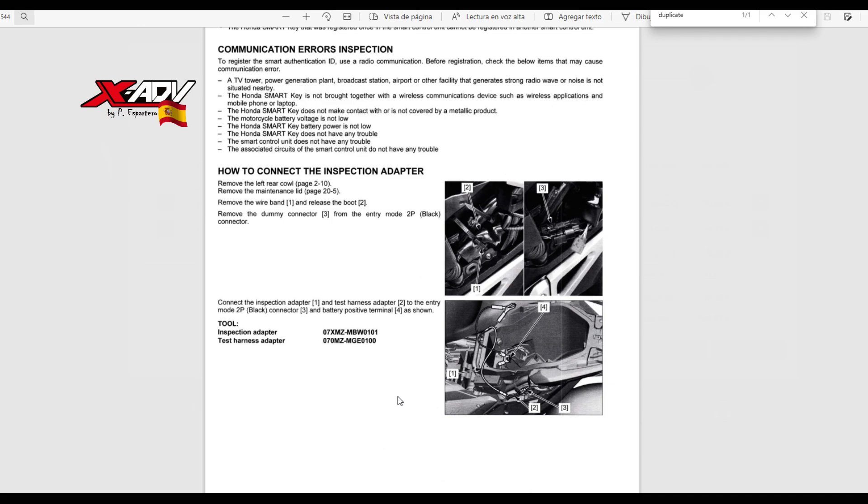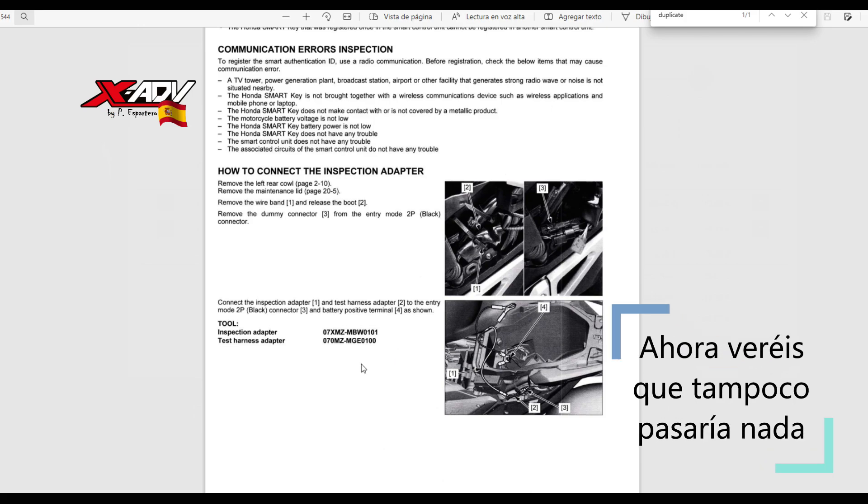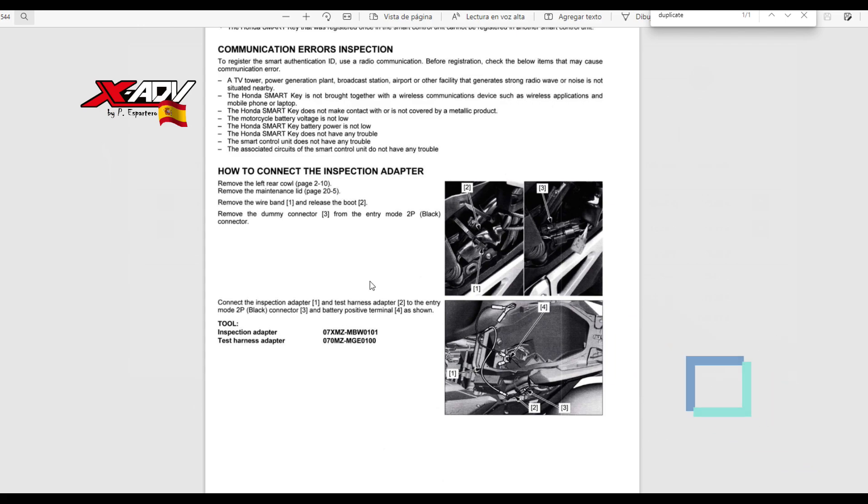Las XADV del 2017 al 2019, la primera versión, solamente venía con una llave. Con lo cual, si se te perdía, tenías un serio problema. Además, siempre se decía que si perdías esa llave en el taller, había que cambiar central y codificar llaves. Y nada de eso, ¿eh? Nada de eso.